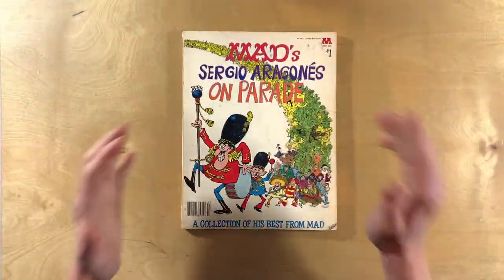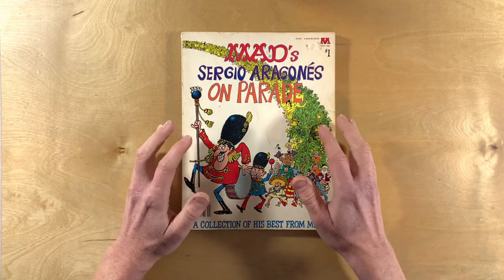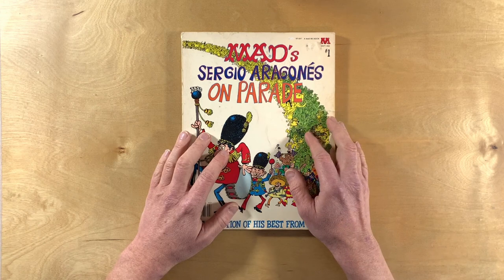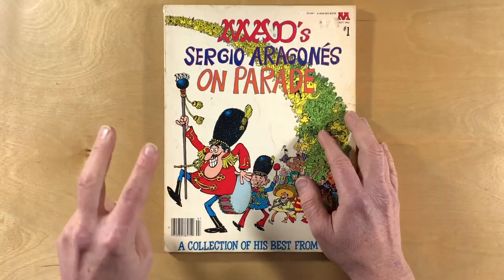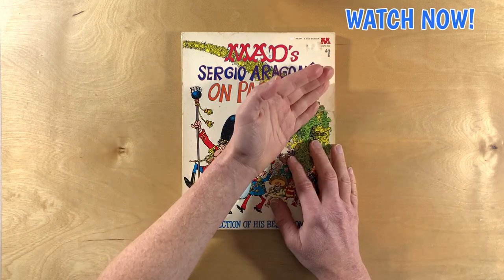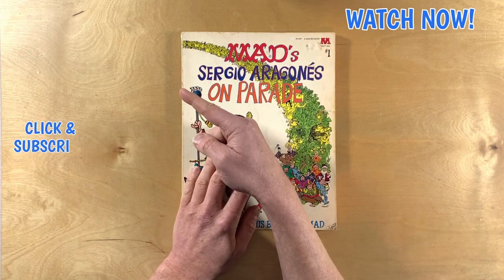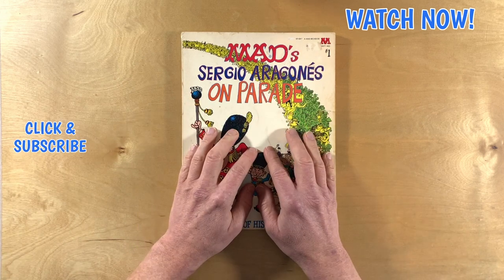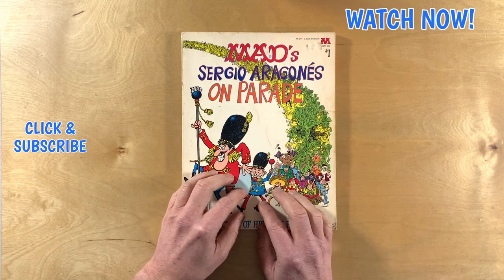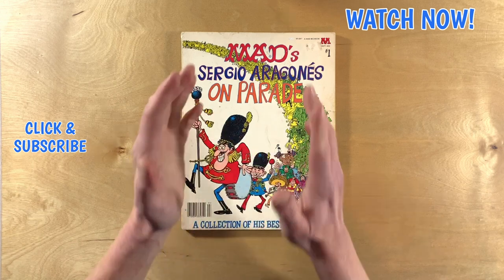MAD's Sergio Aragones on Parade collects more than 150 pages of Sergio's contributions to MAD Magazine from just his first two decades there, but it doesn't cover it all. Watch this video now to see more of Sergio's MAD artwork. Click here to subscribe and be sure to turn notifications on. And if you love a parade like Sergio loves a parade, the algorithm thinks you should watch this video next. Take care, everyone.